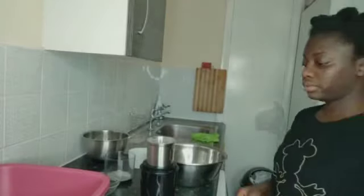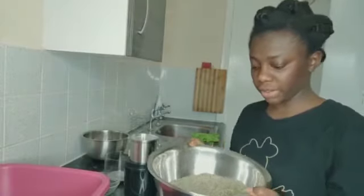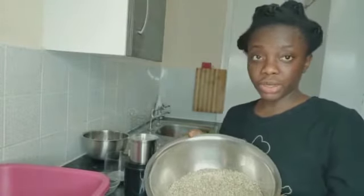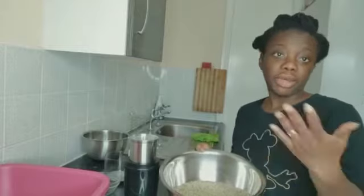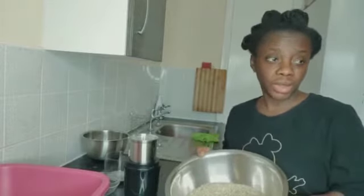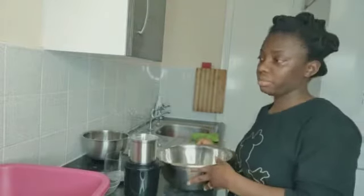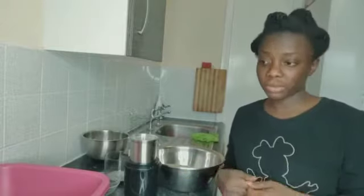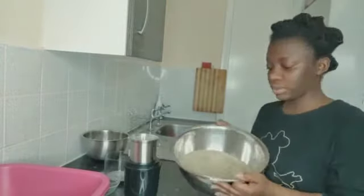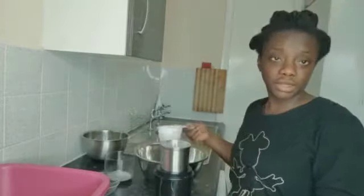Let me show you - the millet is already washed and dry. I washed it and put it on a napkin overnight. It depends on the weather - sometimes it can take two or three days to dry, or maybe even overnight. If the weather is hot it will be dry the next day, so I just wash it and dry it.